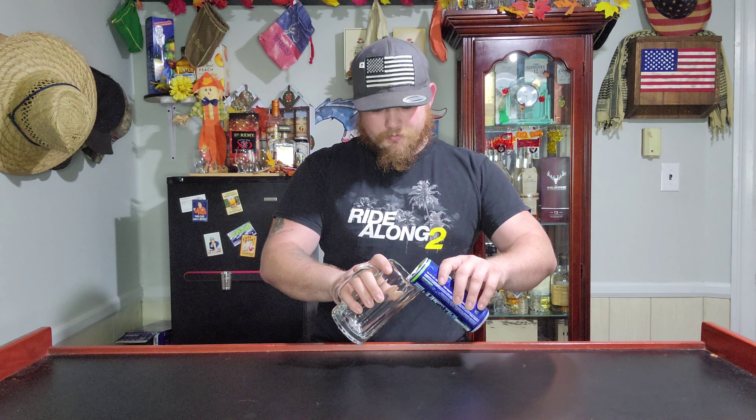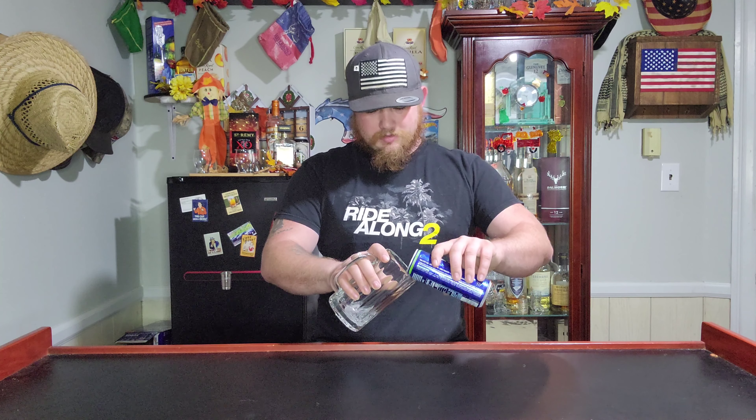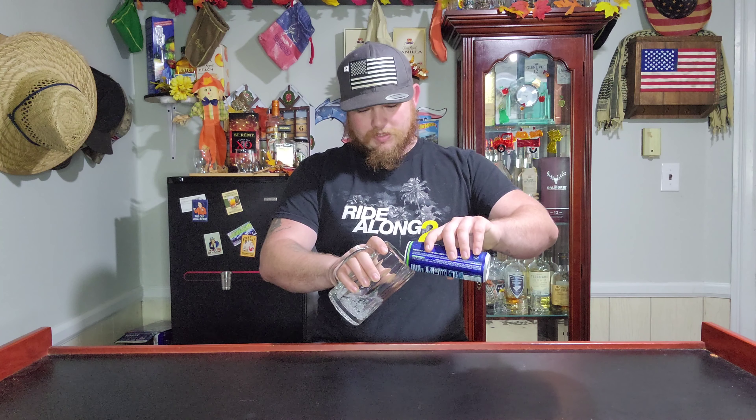Tomorrow we're going to be doubling up and doing two drinks, but I wanted to do these two separately. This is again the natural lime surge. I like the new can — it's not as weird as the white can. I like the blue ones; it reminds me of the Bud Light Platinum. We found out from yesterday they're all really, really clear, but I'm still going to pour them into the glass.